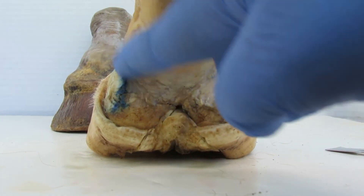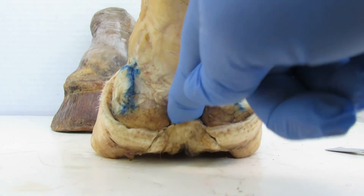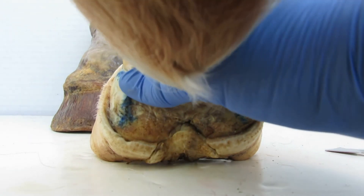We want our horse walking on this. Here are the bulbs, and here's the frog stay right here. These bulbs never hit the ground - see there.